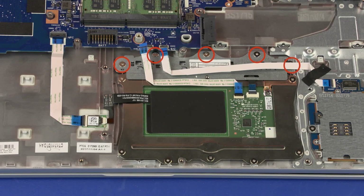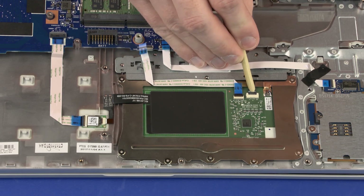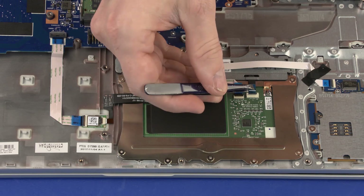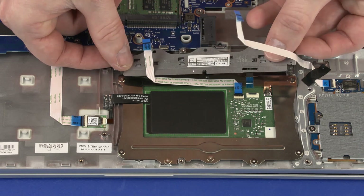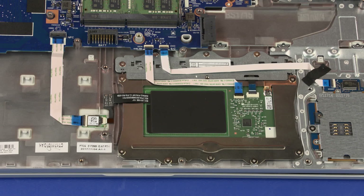Remove the five 2 mm P1 Phillips broad-head screws that secure the touchpad button board to the top cover. Using minimal force, lift the locking bar up on the touchpad button board ZIF connector and disconnect the touchpad button board ribbon cable from the touchpad board. Lift the touchpad button board off of the alignment pins on the top cover and remove. Reverse this procedure to install the touchpad button board.